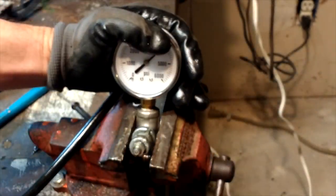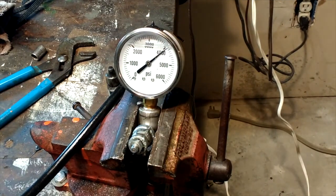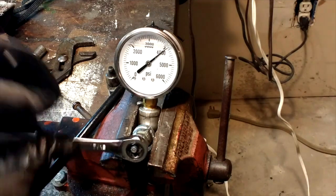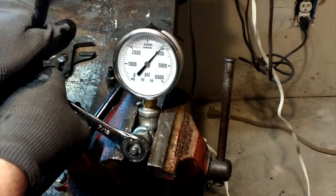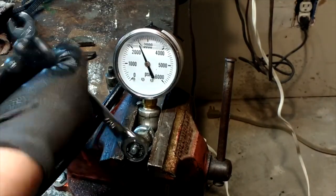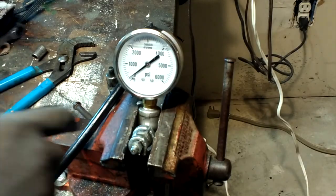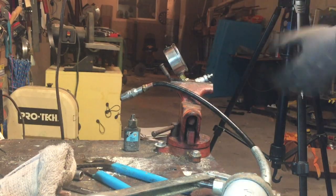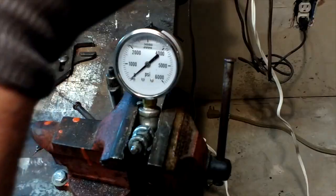Now to relieve the pressure, I'll just put the wrench on the right way and there it goes. Just let it naturally come out of the threads there. So that's it — we got 4,200 pounds out of just the average Lincoln grease gun.